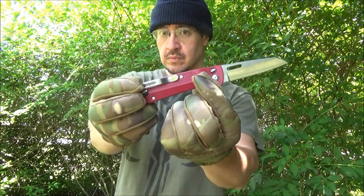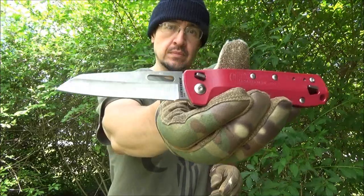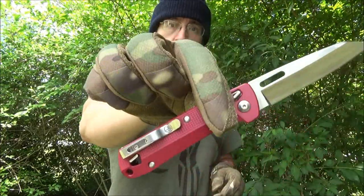Hey, what's up YouTube? Welcome to my review of the Leatherman K2 folding knife and multi-tool. You're at the We All Juggle Knives channel, by the way.